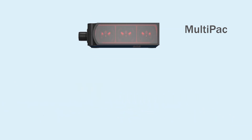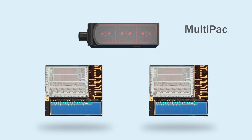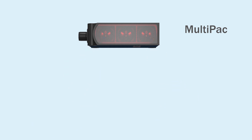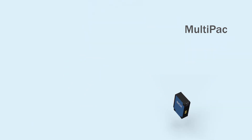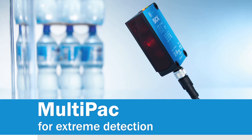Make the most of the newest generation SICK sensor, featuring twin receivers and the latest SICK chip technology — no reflectors, no background required. If you have problems with shiny irregular surfaces, Multipack is the solution for you. Multipack: for extreme detection.